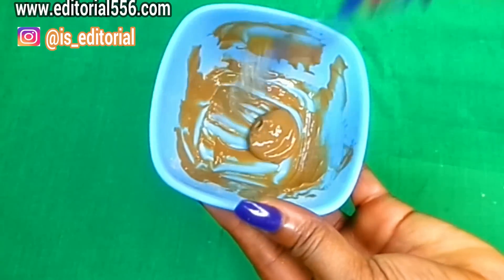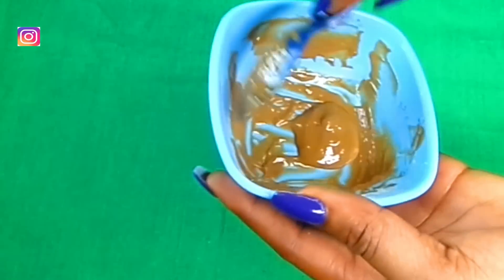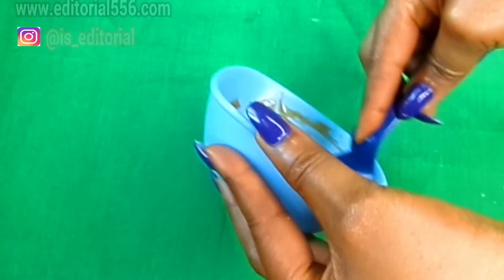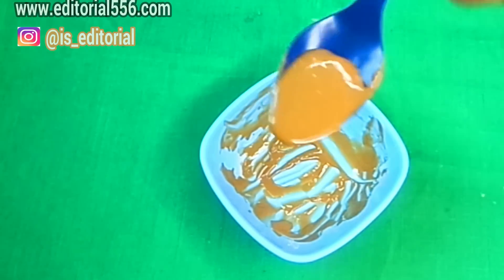This is something you can actually transfer into a little jar. It's not gonna go bad at all.